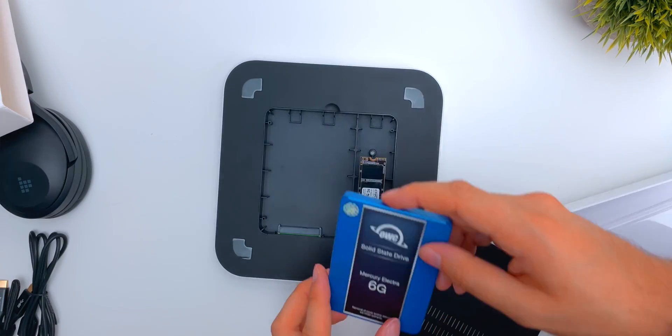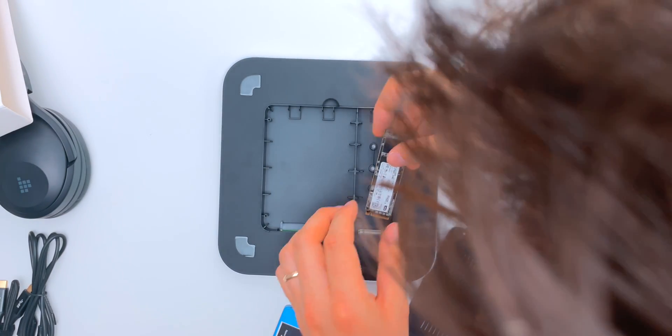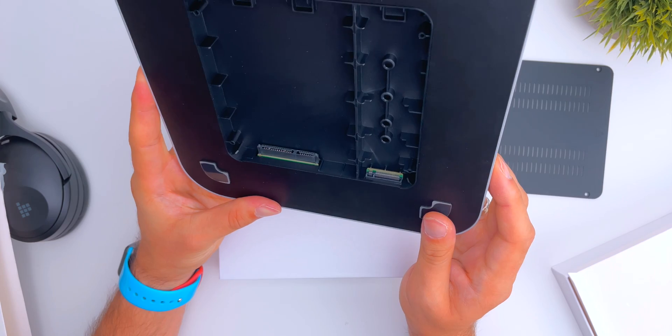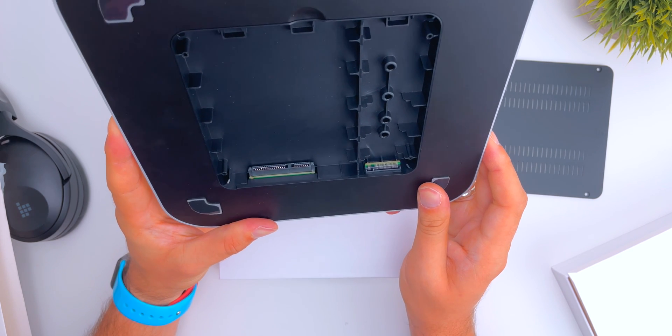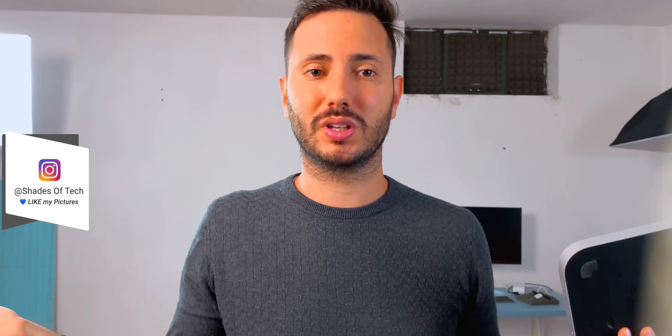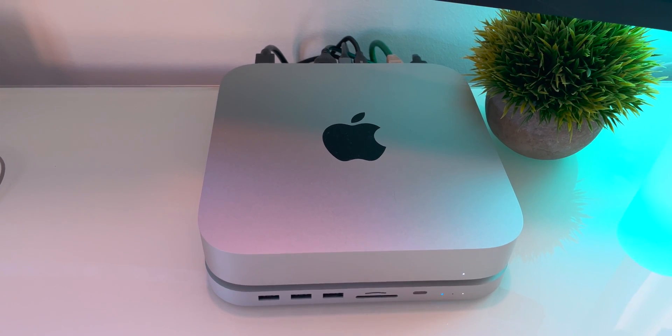The SATA 2.5 inch SSD will slide in by itself, and for the M.2 NVMe SSD you need to place it at 45 degrees and gently push it down and close it with an included screw. In my review unit the screws weren't included so I can't show you, but they assure me they are included. Once the bottom cover is closed, just connect the Thunderbolt 3 cable included to the back of your Mac Mini.